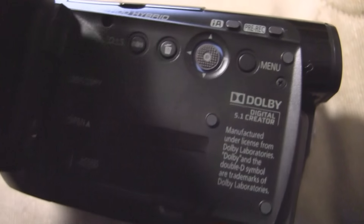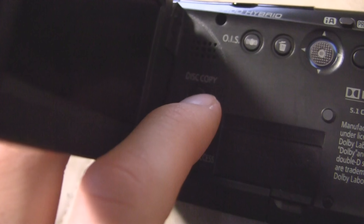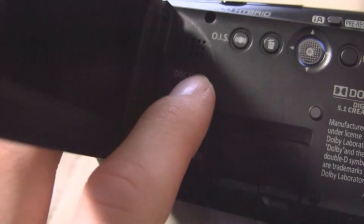This does not use a touchscreen, which I really like. There's also a disk copy button, but honestly, I've never used that on any camcorders that I've owned.